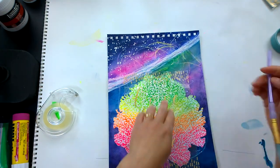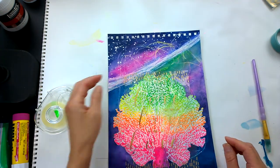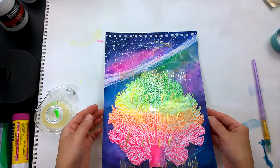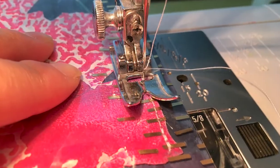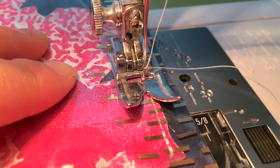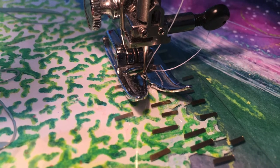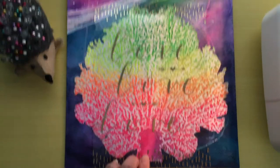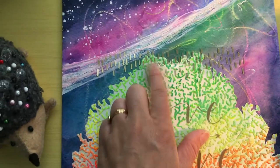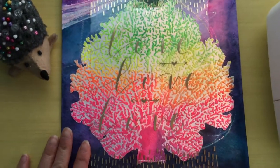I plan on sewing that corner right there, and now I'm going to take this art journal page to the sewing machine. I'm just going to simply stitch along the stalk of the coral, maybe about two inches on the bottom and two inches on top, just so that the transparency layer doesn't go anywhere. I also sewed with white thread along the waterline, as you can see from the back.